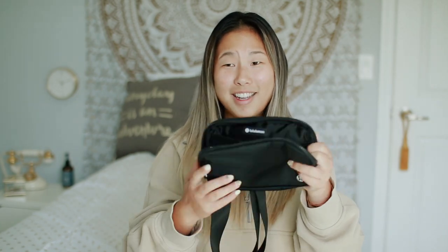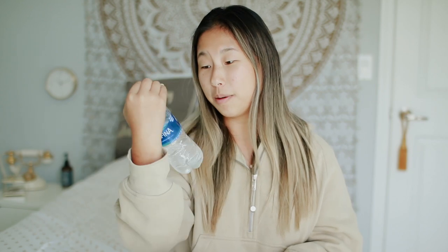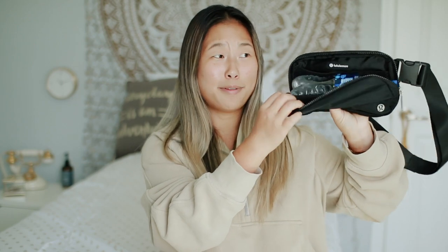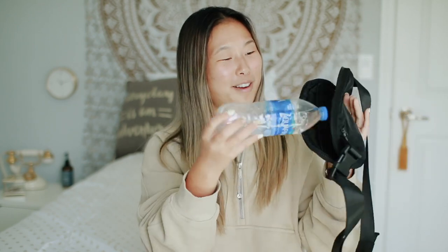I watched another reviewer and apparently you can fit a water bottle in here — isn't that crazy? So I got this normal-size 16.9 fluid ounce water bottle and I'm going to try to put it in here. Oh my gosh, it fits! Obviously you don't have a lot of room left after that — maybe for your ID, a car key, and hand sanitizer — but a water bottle does in fact fit in here, which is kind of cool to know.